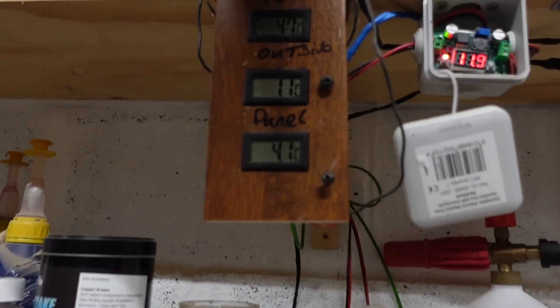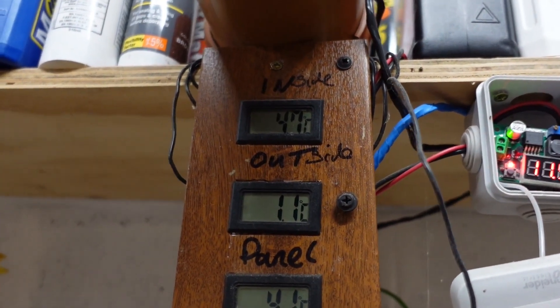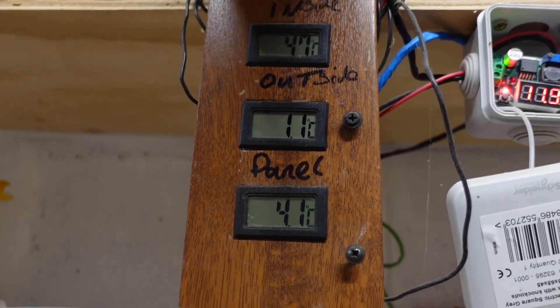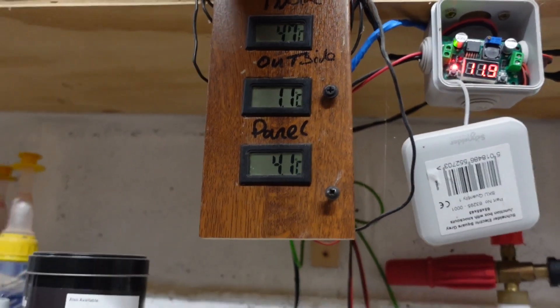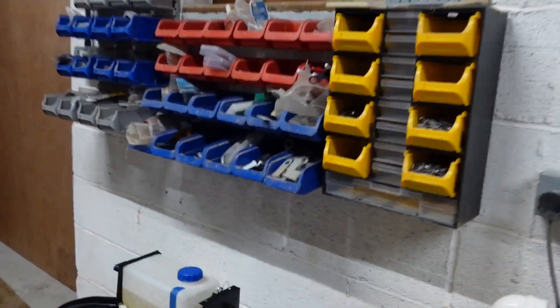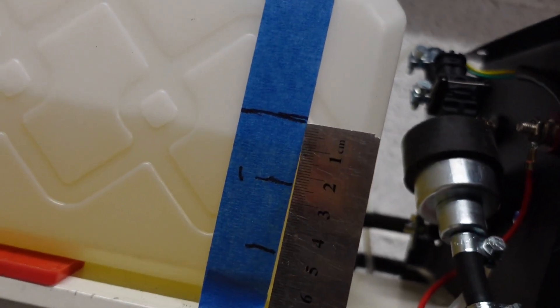At the hour mark we're at 4.7°C inside. It's actually warming up outside bizarrely enough. Fuel-wise we're at about 8 millimeters down.